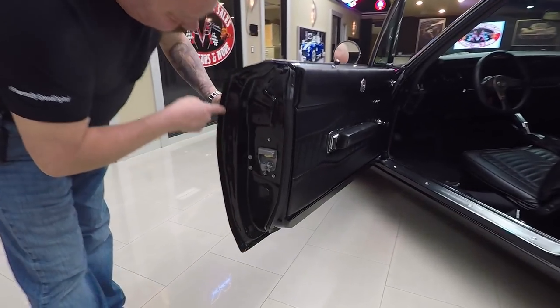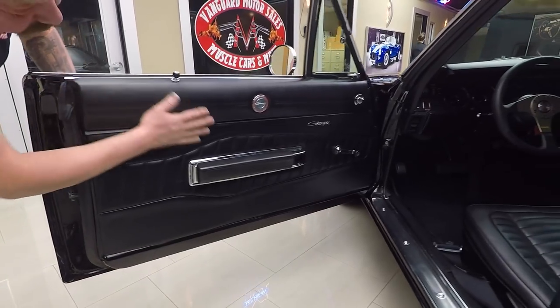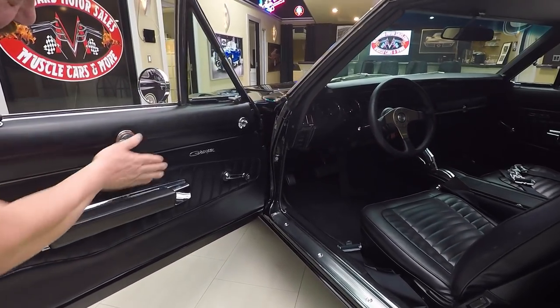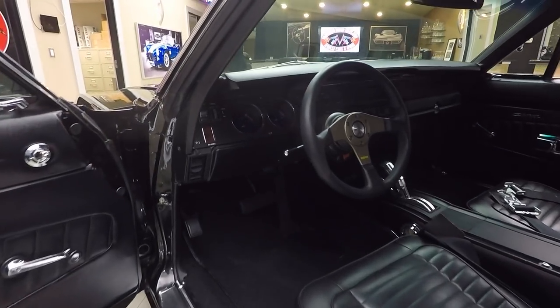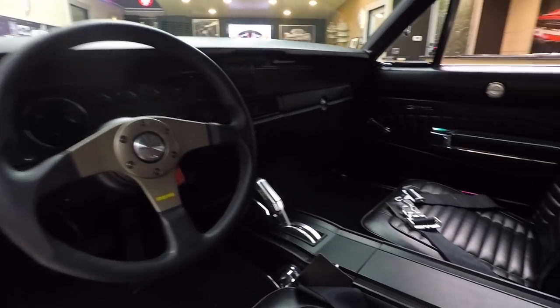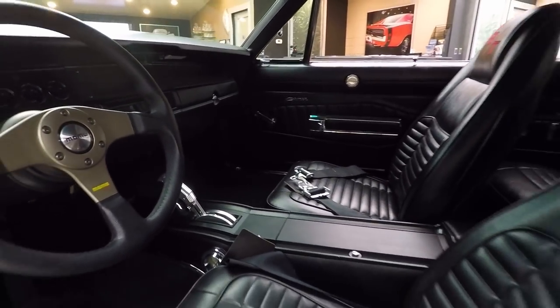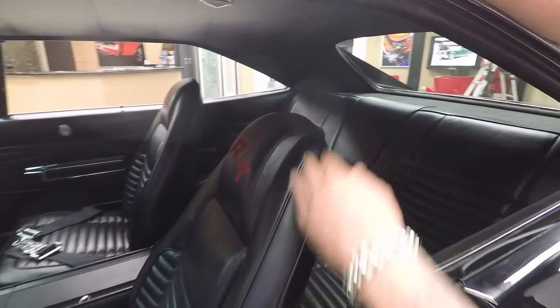Look at these door jams — it looks like a brand new door. The hardware looks new, the door panel looks brand new. All the emblems, the chrome in here looks great. We've got great looking carpeting in there, a Restomod steering wheel, and look at that center console. It's got an aftermarket shifter. Fits in there just like it would have been in 1970 if Chrysler had put it in there.